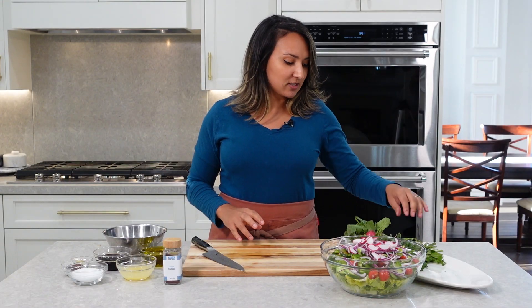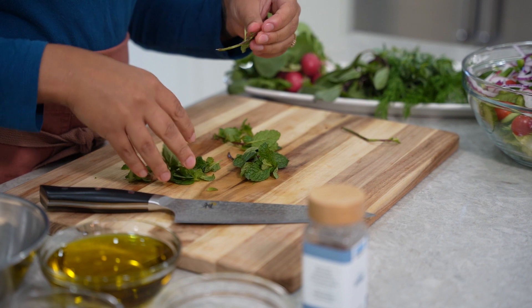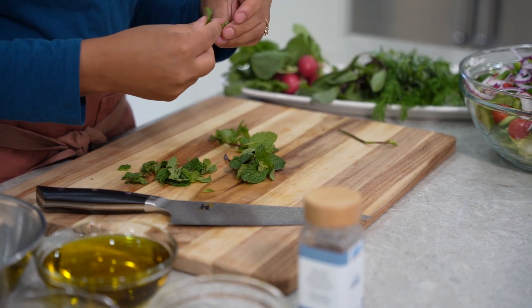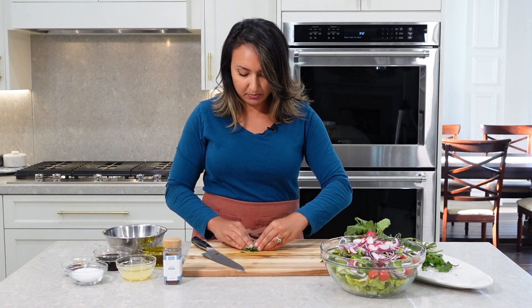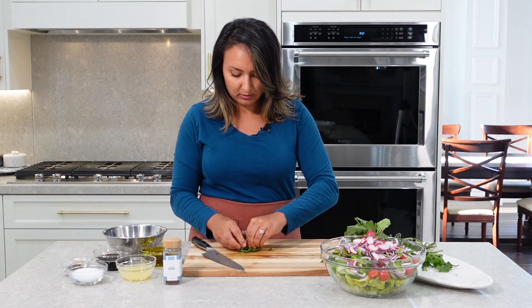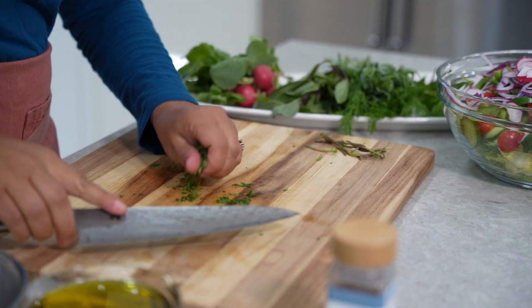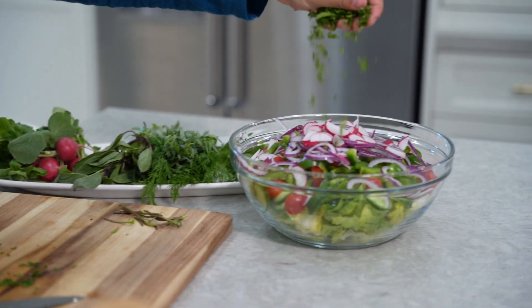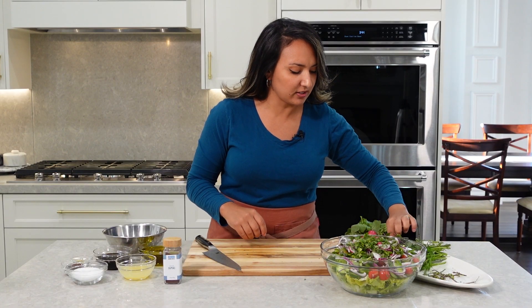Now let's get into these fresh herbs. Next we're going to add some mint — we're just going to remove the leaves from the stems, give those a nice chop. Try to bundle them up real tight and tuck everything in. We've added our mint and now the other herbs are not necessarily the most traditional.